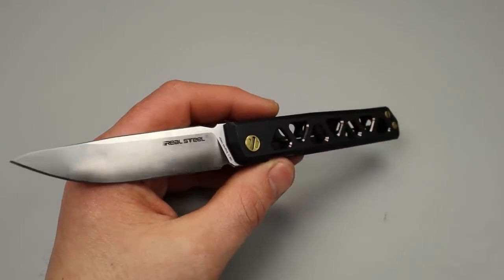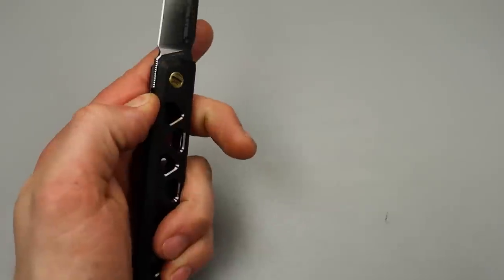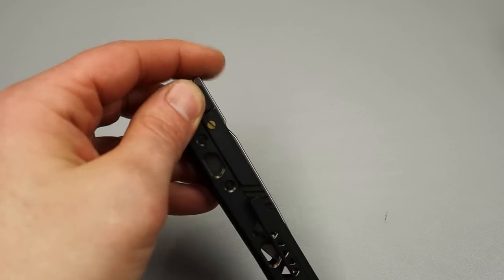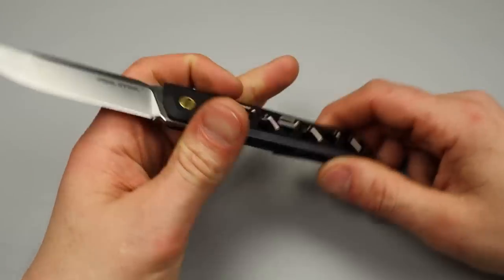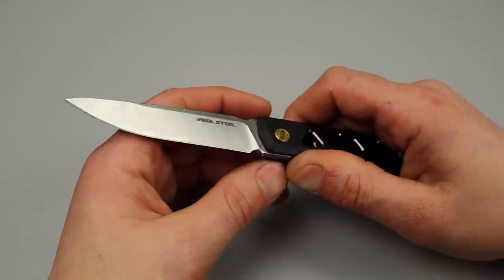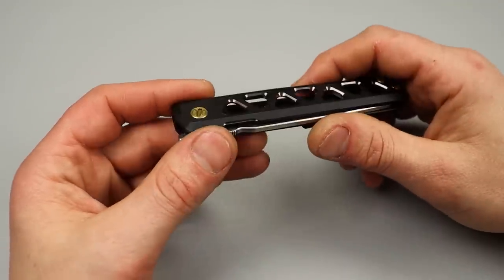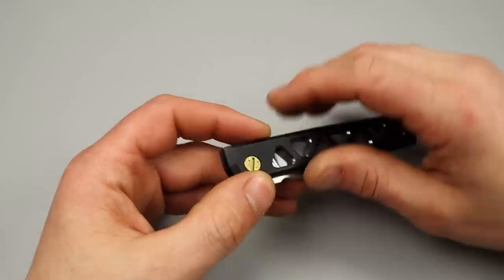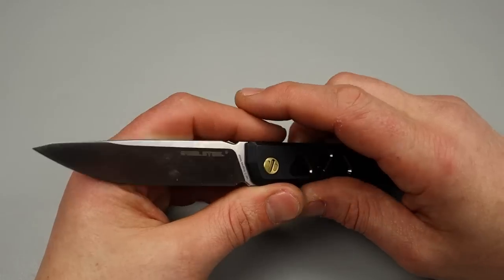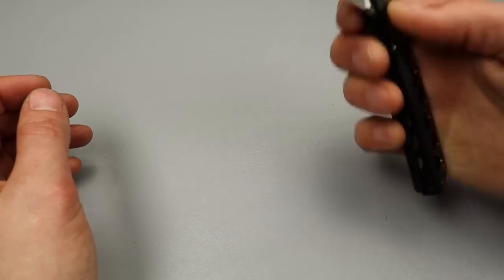It does come in different versions so there are going to be different options available. The designer, Ivan Braganitz, has done a lot of stuff with Real Steel - he's a pretty good designer, I've liked some of his designs. Some of his designs are simplistic - like this one, it is a simple design aside from all the work put into the handle. It's a very simple, sleek design, and he has other designs that are just super simple, super sleek and very useful.